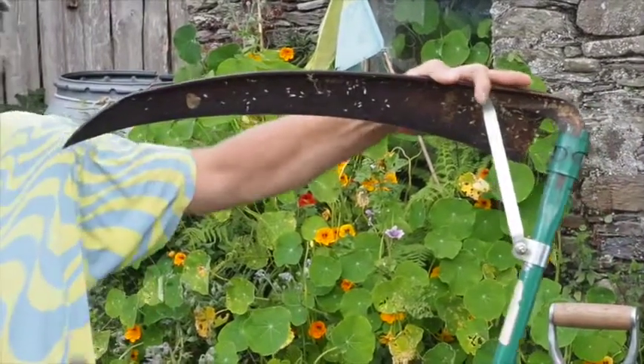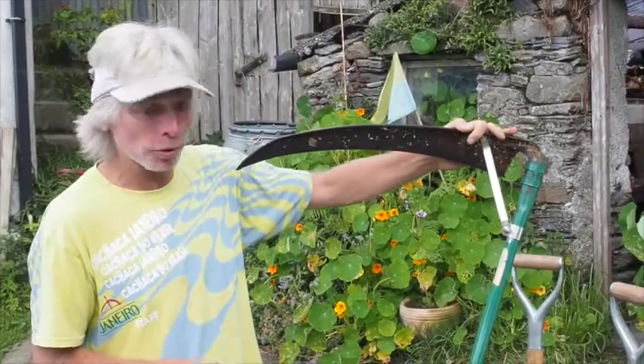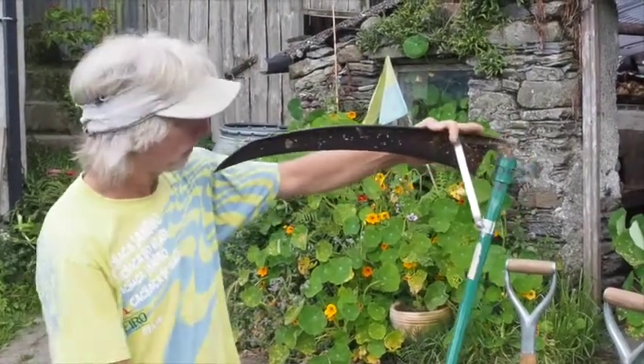You'll need to do that quite regularly. A sharp blade always cuts a lot better — it saves you energy and does a much better job than a dull one.